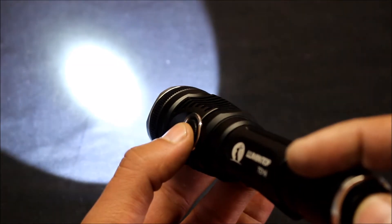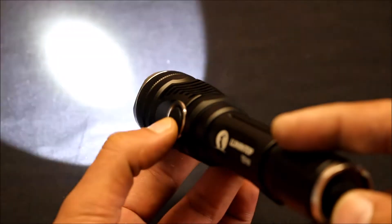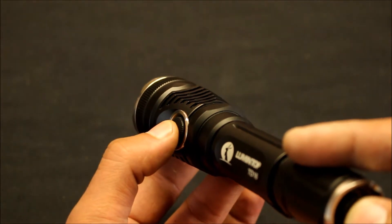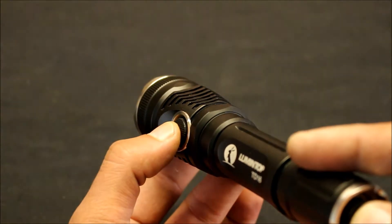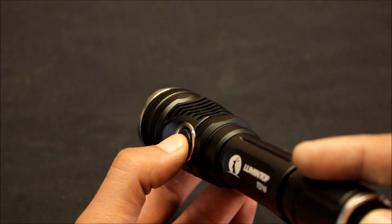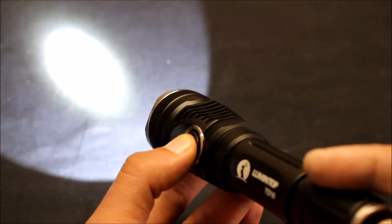If you hold down the side button it changes to a strobe, then pressing it goes to a slow flash and a quick flash. Hold it again to change back to the other modes, which you can then cycle back through.